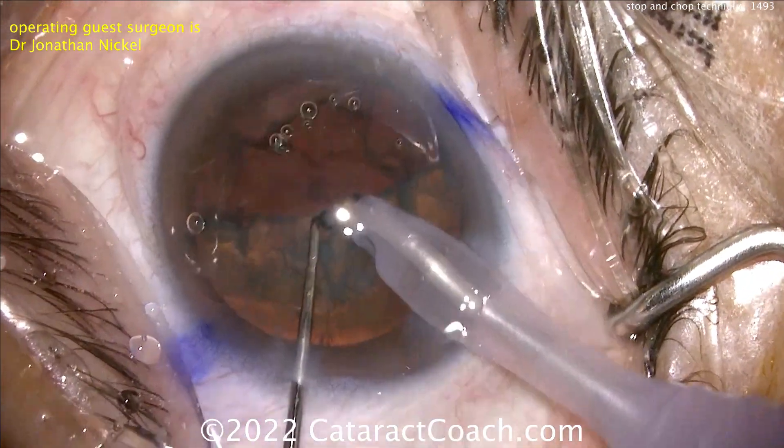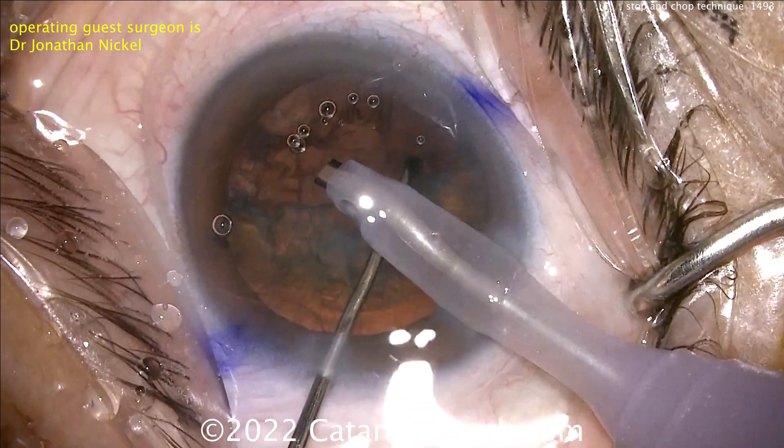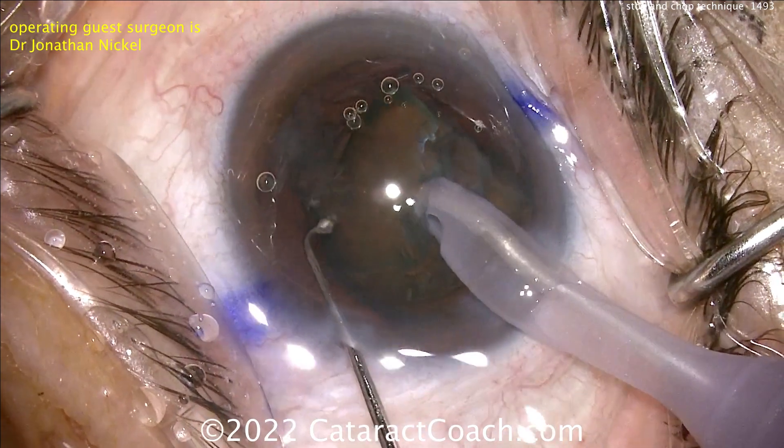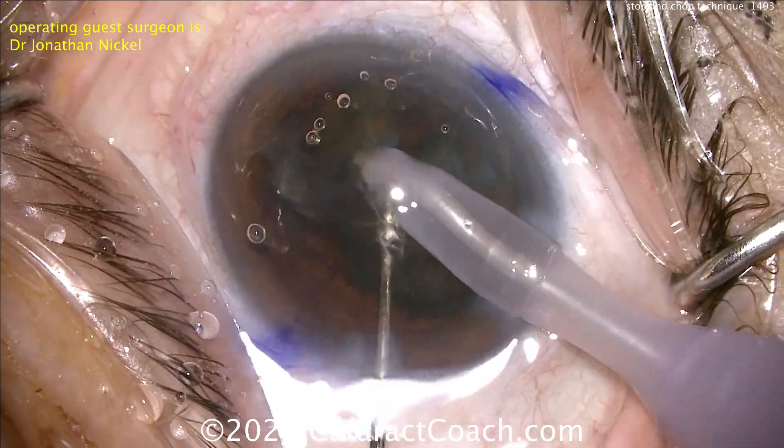Half the nucleus is already gone. Now all you do is rotate the other half around, use the phaco probe, bring it up, and the chopper will go around it again. And here's another chop.